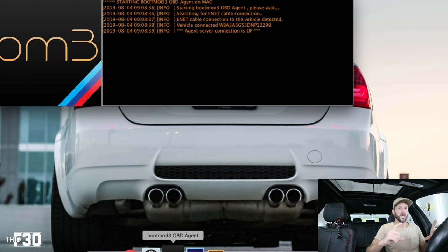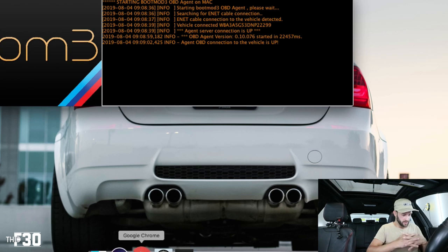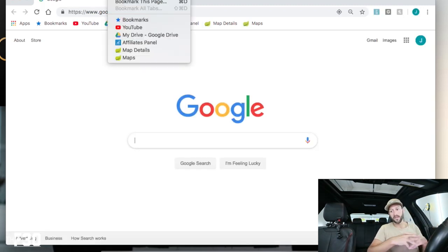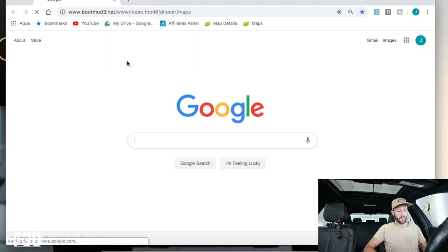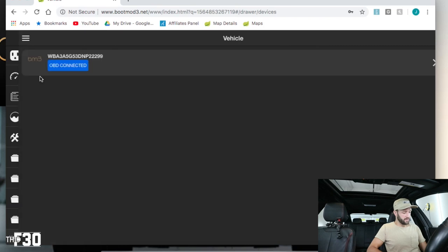I'm going to take out the cold start and show you guys a snapshot of my burble settings, since a lot of people have asked. I really like the way I have them — it's not too aggressive, just enough to hear it in sport mode, not over the top. Looking at the agent, it says OBD2 connection to vehicle is up, so we're good. I'm connecting my computer via hotspot. You do need Wi-Fi to do this.